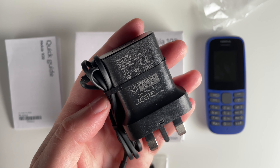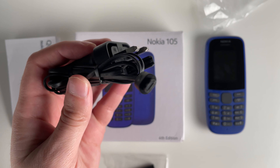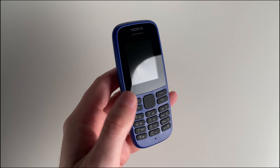Inside the box we have the phone itself, a removable 800 milliamp battery, a 2.75 watt charging brick which charges through a convenient micro USB port, and your quick guide booklet.